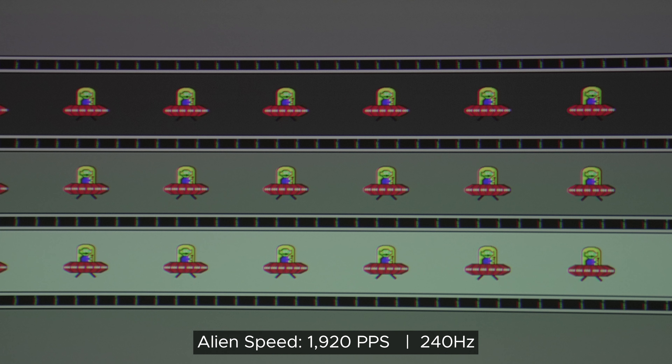240Hz on this projector is something else. 240Hz has response times that come close to CRT displays — near perfect response times. The only problem is: one, you need a decently strong PC to maintain at least 240Hz; two, you need to connect a PC to the projector; and three, you need to play games that are meant to run at at least 240 frames, like CSGO, Siege, Valorant, and so on, on a projector.